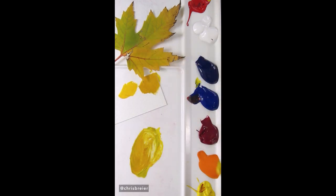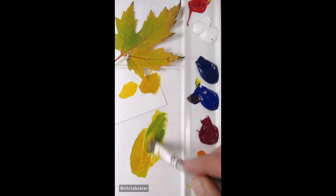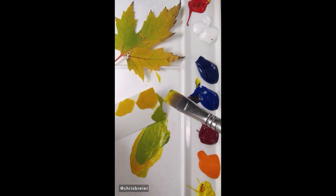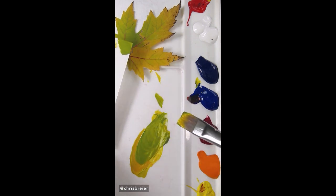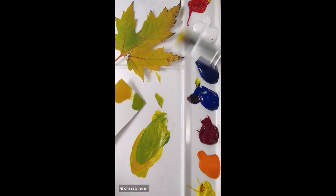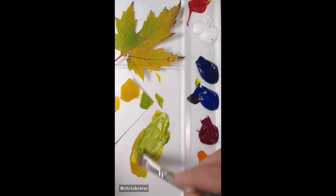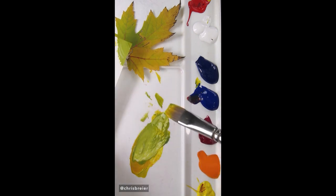Maybe I'll do some of that green color over there — I'll just add ultramarine blue to it. That's pretty close. I think maybe it needs a touch of white. It's probably too much. That's about right.